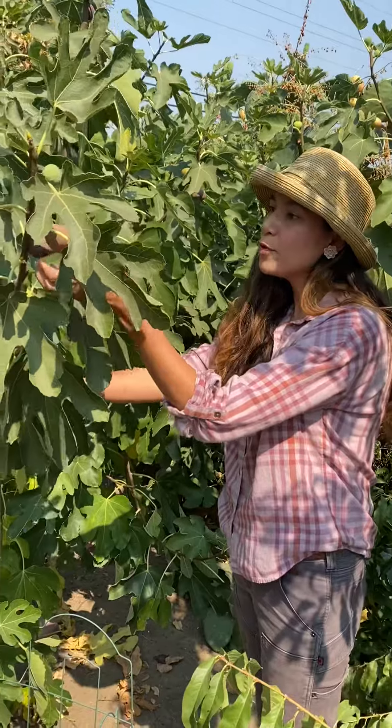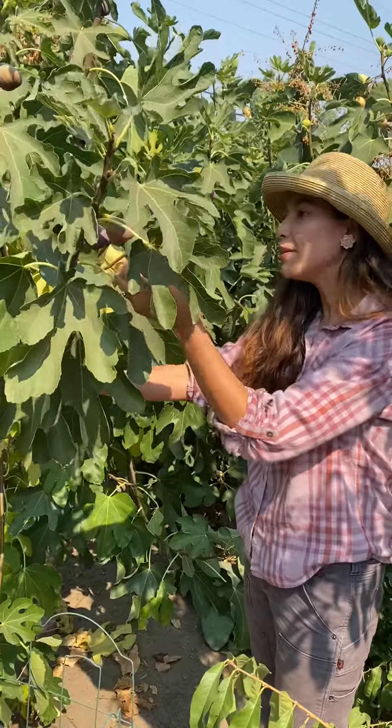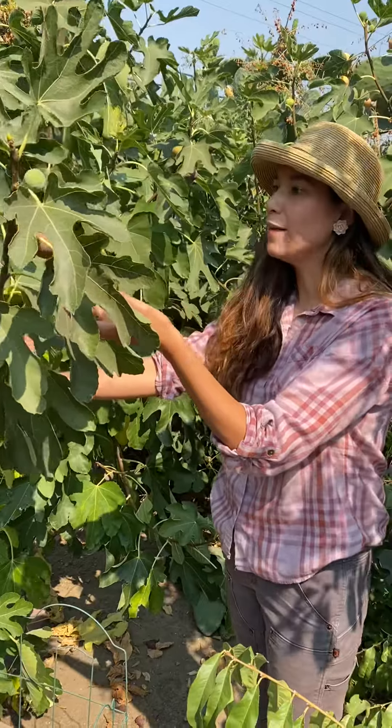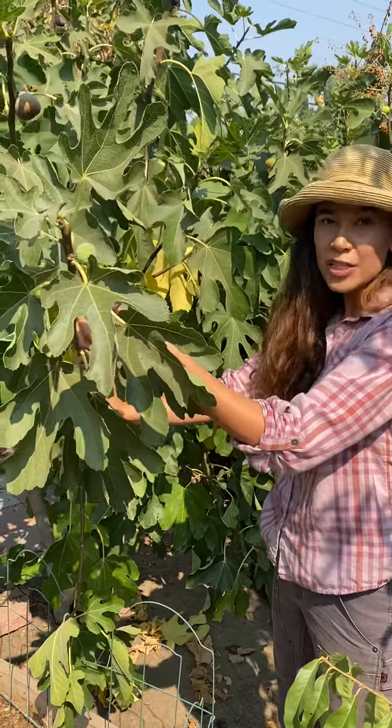The fruit can be difficult to find at the grocery store because it doesn't travel well. But it's a really great fruit to eat out of hand, or you can dry them or make preserves as well.